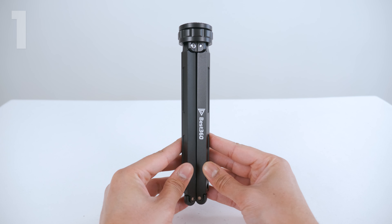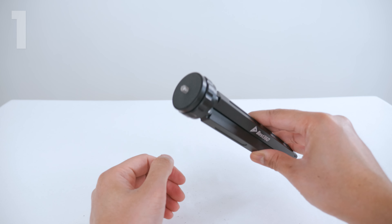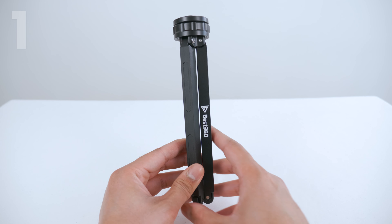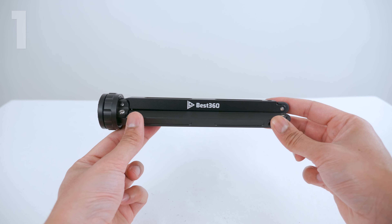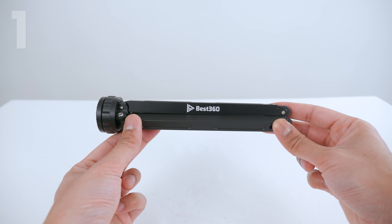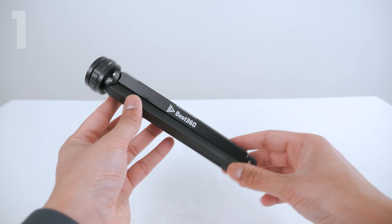The third part is the tripod legs, and this is where the biggest change is. These tripod legs are 17cm long, and this is the only tripod leg in the world which can be adjusted between the wide and narrow tripod leg position.